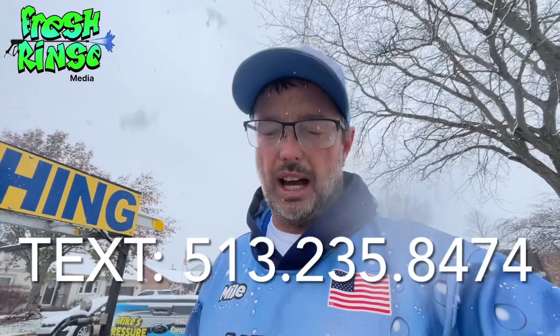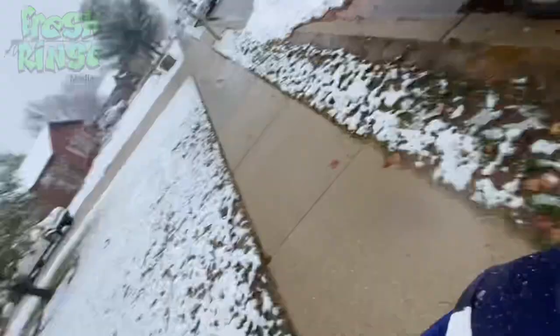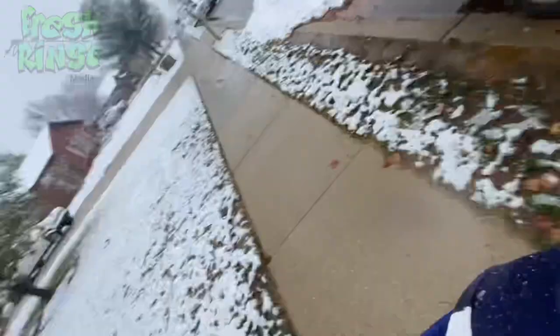Man, it is cold. My fingers are frozen and I think I'm going to go in and have a cup of coffee — or hot cocoa, a cup of hot cocoa. All right, Mike — the Frozen Rinse — and I'm out.